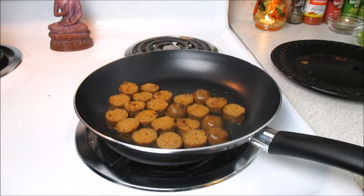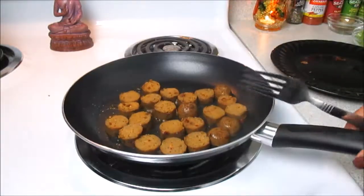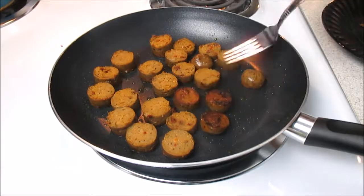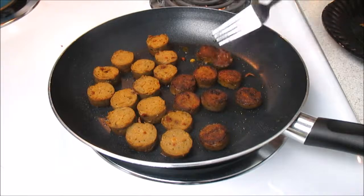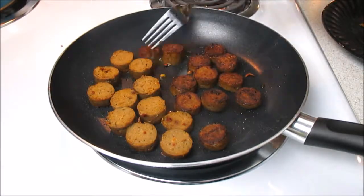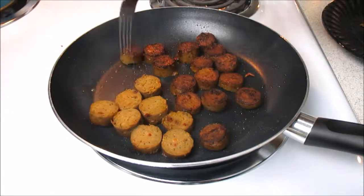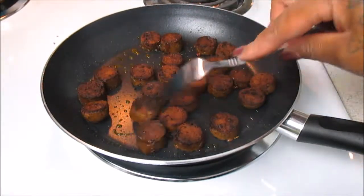I'm going to let them cook on each side for about two to three minutes. Everything is sped up in this video, but just watch them — this is vegan, not actual meat, so make sure you do not burn your sausages. I'm going to flip them — oh my gosh, they look just like sausages! The flavor was really, really good. This is my first time having these and I will definitely be using them more often in future recipes.